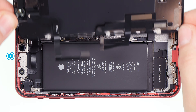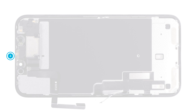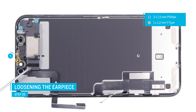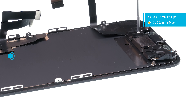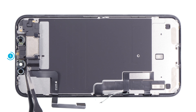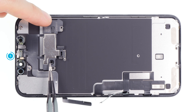Now everything is disconnected and you can continue with the display unit. Next, remove the earpiece to transfer it to the new display later on. Loosen the Y-type and Phillips screws on the earpiece. Be careful not to mix up the screws of different lengths. Carefully fold the earpiece to the side — it is connected to the other sensors with two thin flex cables.